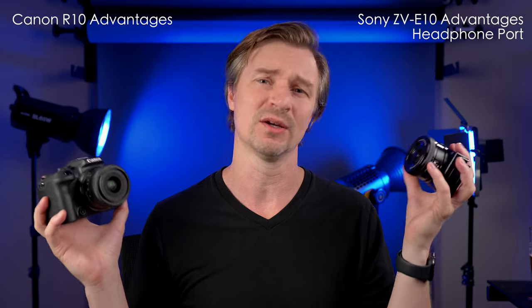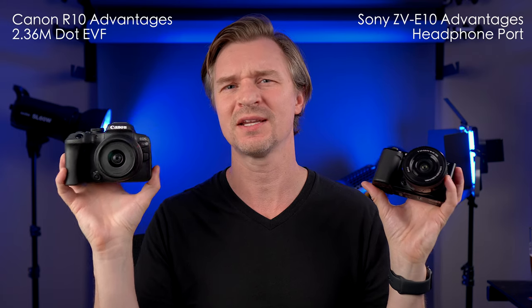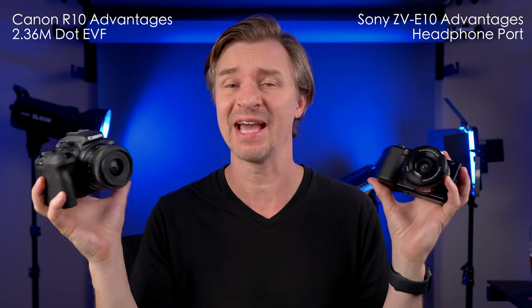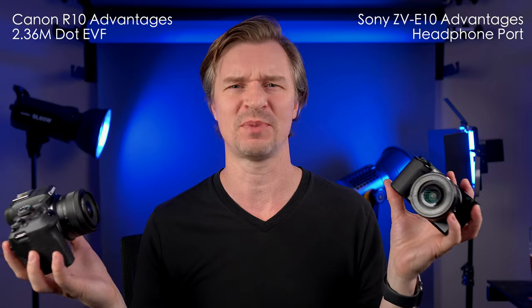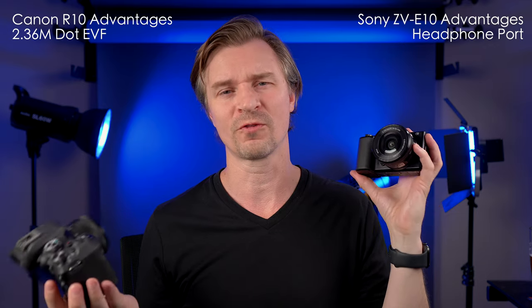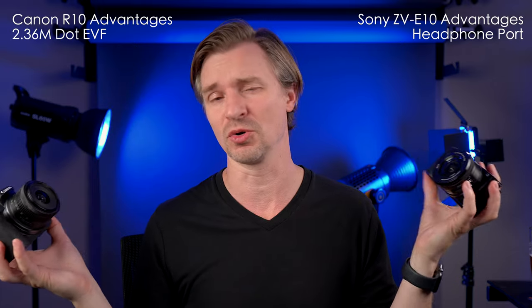The Sony has a headphone port, which is great for monitoring your audio. The Canon R10 does not have a headphone jack — I don't know why they didn't include that. The Canon does have a 2.36 million dot EVF, which isn't the world's most fantastic, but it's not bad. You look through it to take a picture or video. The ZV-E10 does not have one, which makes taking photos much more cumbersome for photographers who are used to an EVF — which is most photographers.